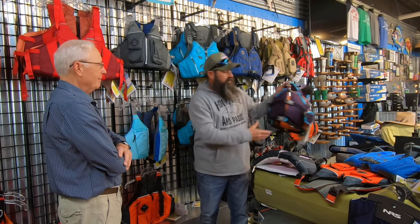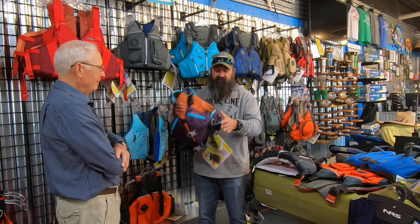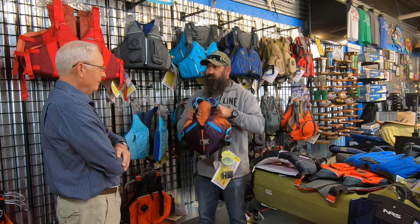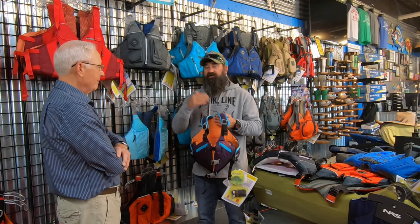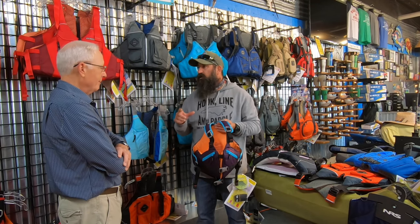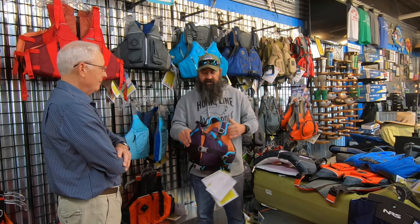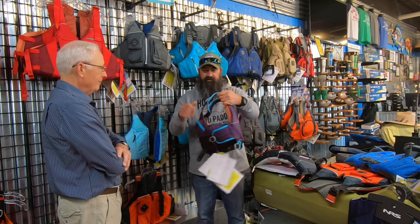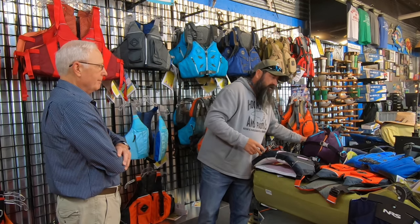When you get to youth, the jackets start looking more like adult life jackets, just really tiny. My daughter is 12 and just about to move out of her youth jacket — she's wearing an Otter from Astral. You can see it looks like a mini adult PFD with all the same adjustments. She's rated to 90 pounds and is just under that, so when she breaks 90 pounds her next jacket will probably be an adult extra small or small.